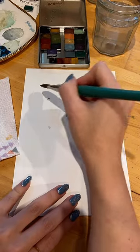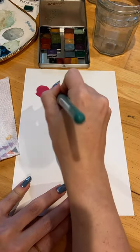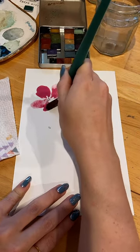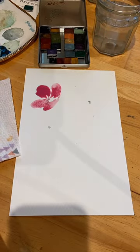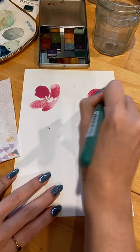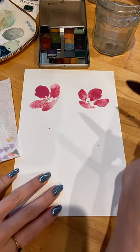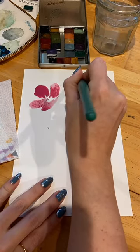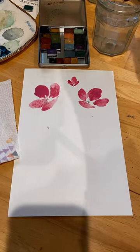We're gonna do some bigger blooms. And just like that I've remembered how much I love this brush and this paper. Look at that beautiful color. This pretty pink is made from dragon fruit.